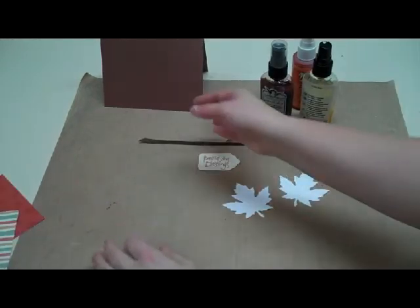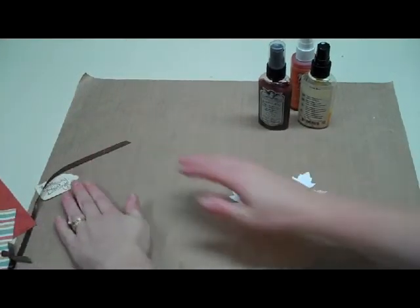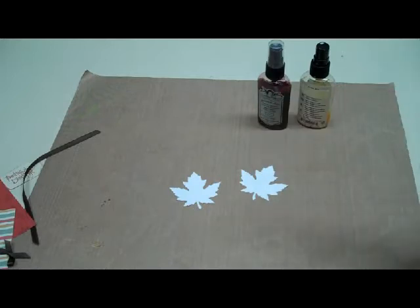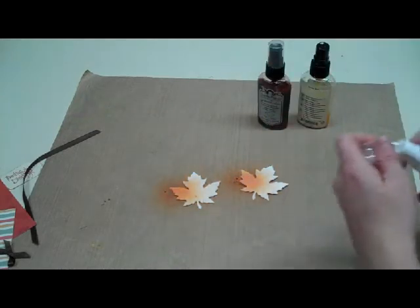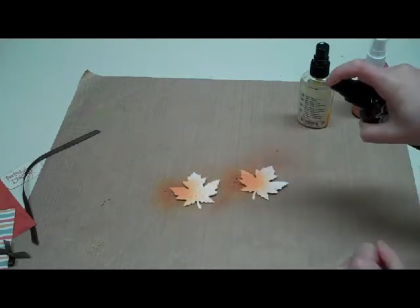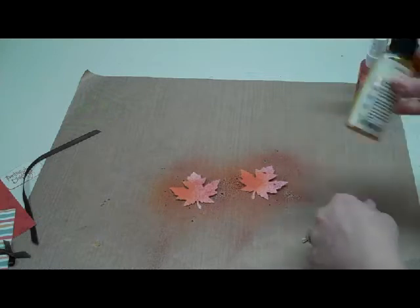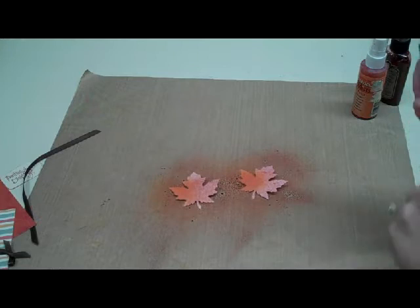First of all I'll just set everything aside so I don't get any of the inks on these other pieces, and then I'm just going to begin by spraying some colors on my leaves. This doesn't have to be done in any particular way — you can even have your kids help you with these, they'd probably get a kick out of this. I'm just going to spritz a little bit here and there. This is red. I like to do the gold last, and the reason I like the gold last is that I like that nice shimmer over the top of everything, so I'm going to do my gold.